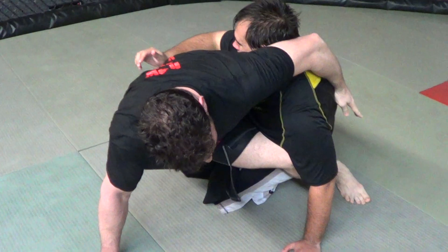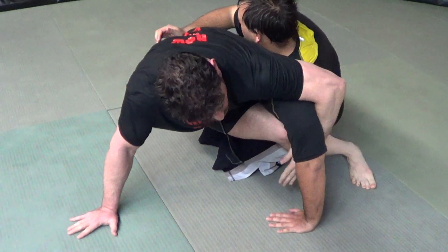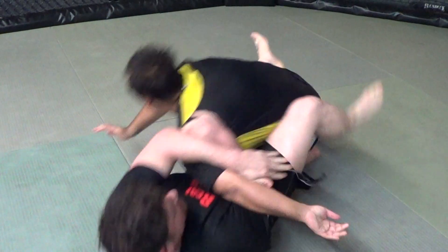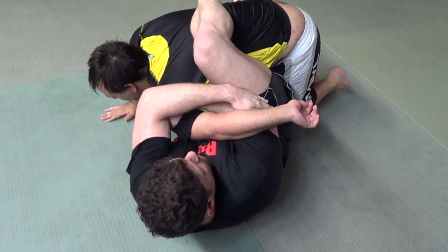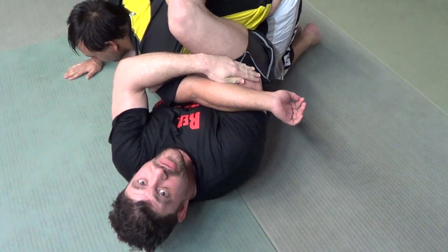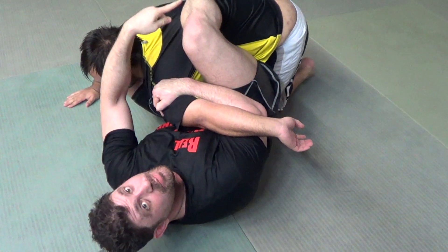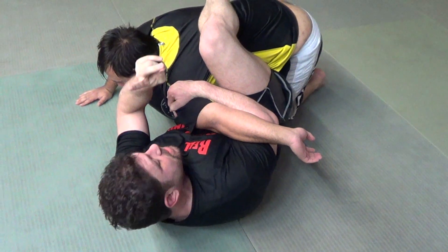So I hit my pop-up sweep, this hand swims under, this one's over for the sweep motion, and here's my lock. I'd say this is probably about a 96-97% attack if you drill moving your hips and jumping your hips over. It's a different motion — way different motion.